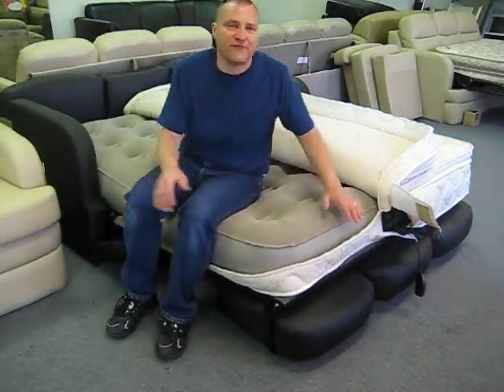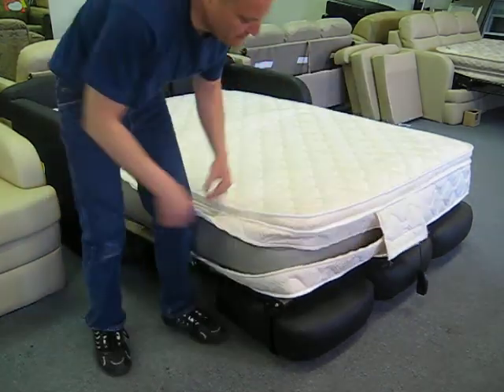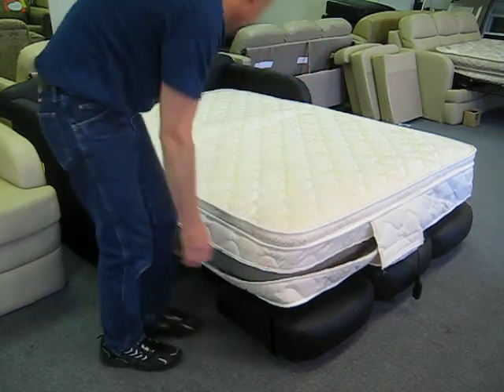Hey folks, it's Johnny Surplus here at Factory RV Surplus to show you a brand new product for the sleeper sofa airbeds. It is this memory foam cover.